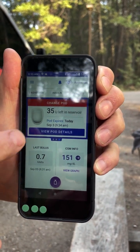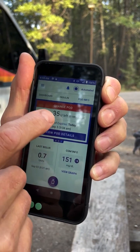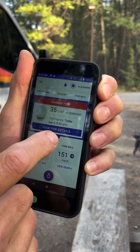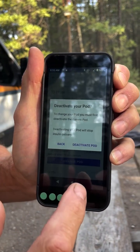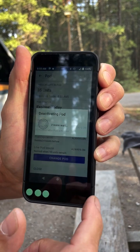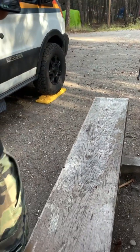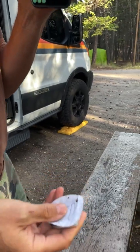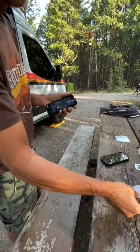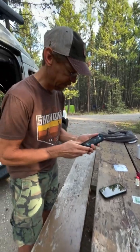But it's time to change this pod out. So I'm going to change the pod — pod info, view pod details, change pod, deactivate pod. It's deactivating the pod that is on my back right here. That's deactivated. I'm going to take that guy off. They come off pretty easy, though sometimes I get knocked off unintentionally, unfortunately.